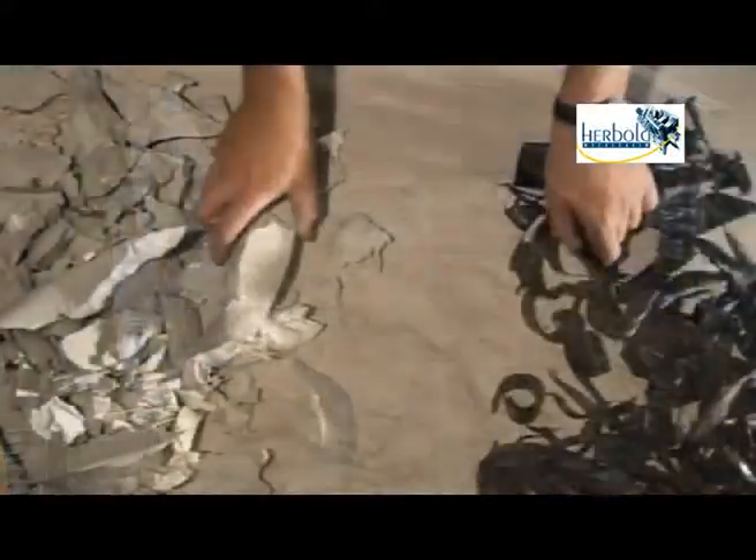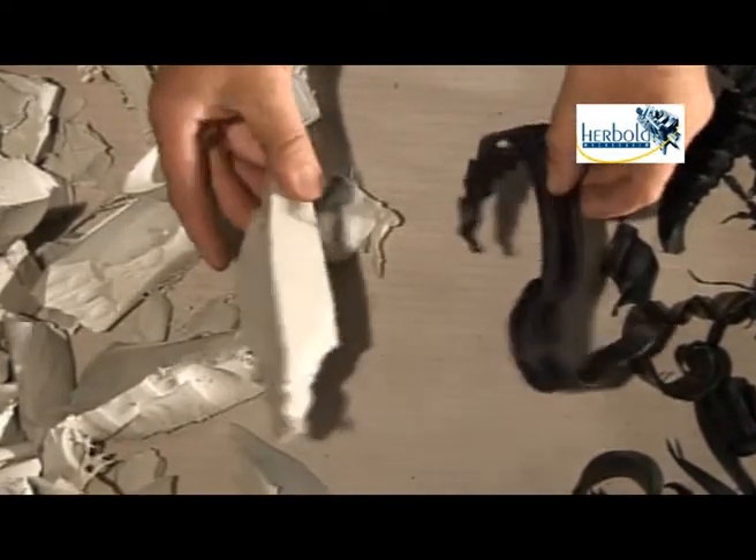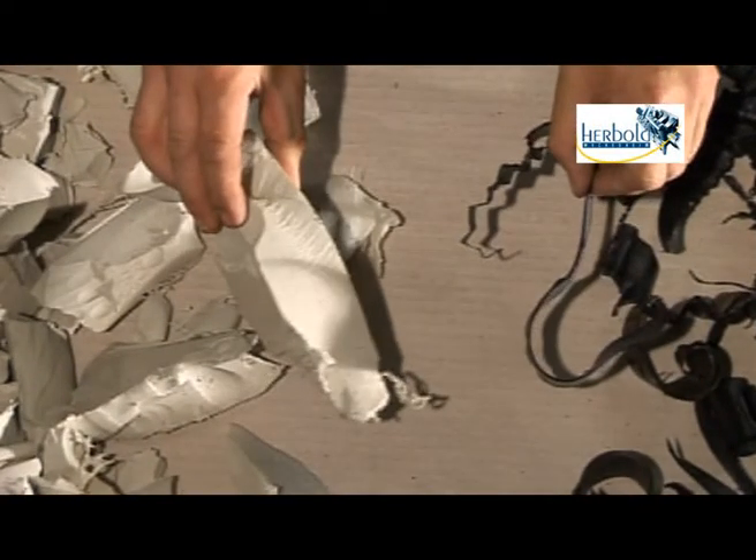In comparison, the black chips shown here are from a traditional single shaft shredder. The thin-walled material usually does not have the required quality and therefore has to undergo a repelletizing process.